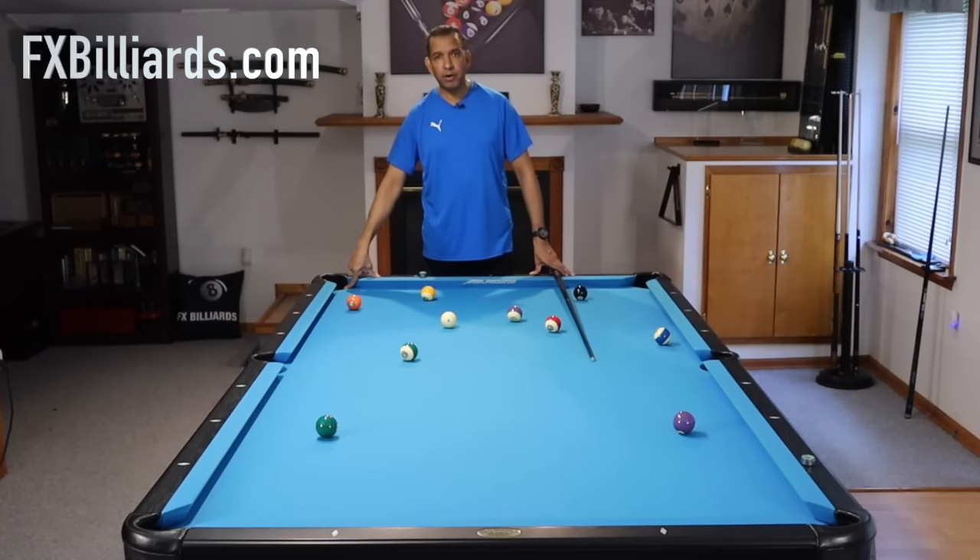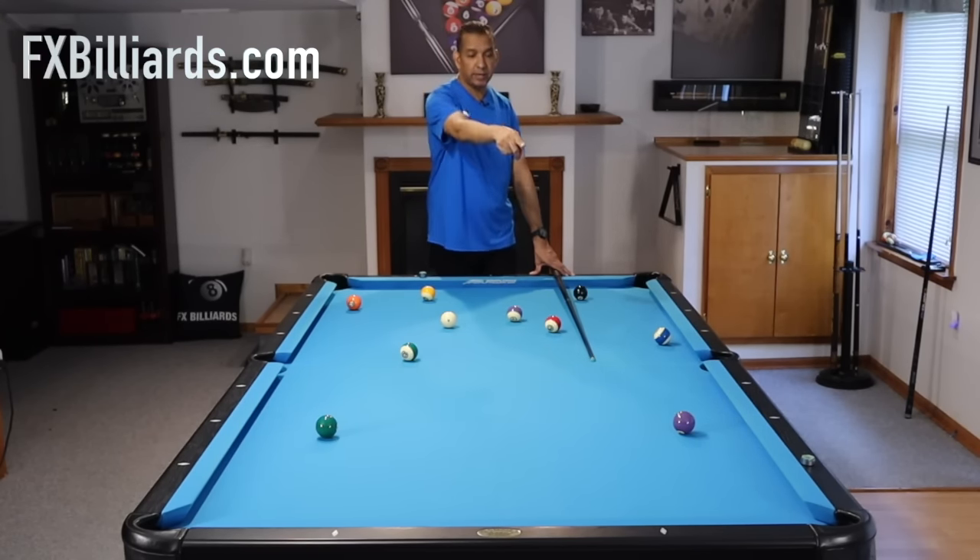And then what do they do? They shoot this five ball first because it's a layup. They never get on the six, they never get on the four, and if they do, they don't get from the four to the six.